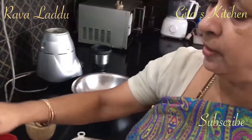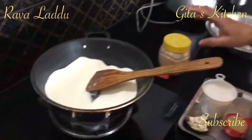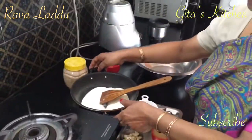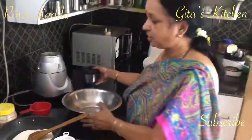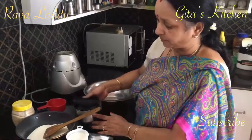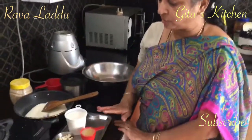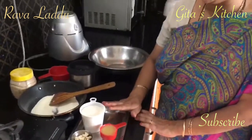See, now it has roasted well — I am getting a good aroma. Switch it off and allow it to cool. When it comes down to room temperature, we can grind it to a fine powder in the mixer. Grind this Rava into a fine powder and also grind the sugar into a fine powder and keep it ready.